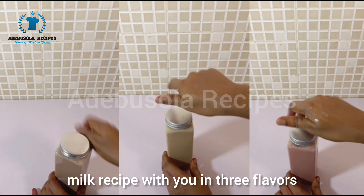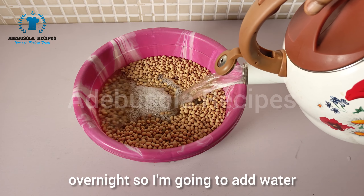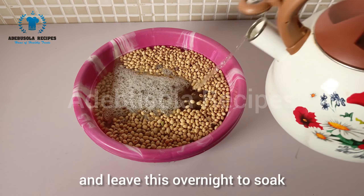To start with the making of the soya milk, what I will be using is soya beans. So the first thing you do is soak the beans overnight — I'm going to add water and leave this overnight to soak.